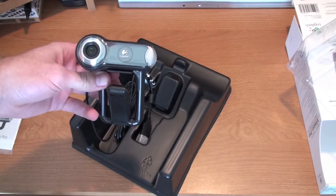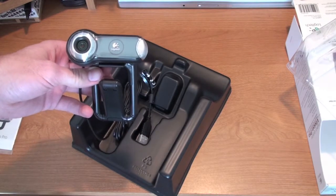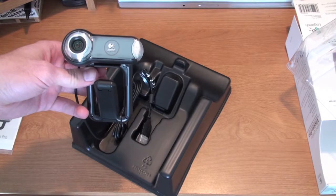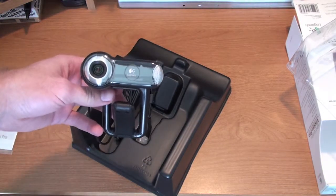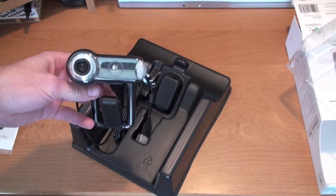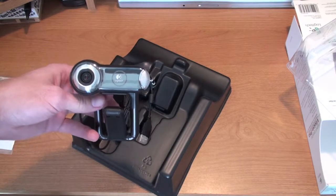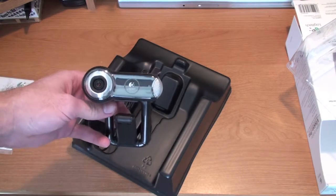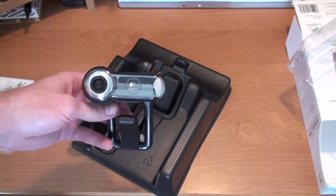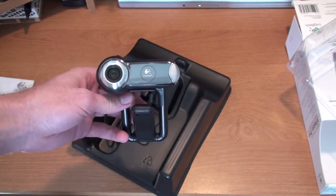For anything you want to use on your computer as far as chat — whether you're using Windows with Yahoo or MSN, or Skype, or iChat if you're on a Mac — this is a great option. Anyway guys, this has been an unboxing of the Logitech QuickCam Vision Pro. The link will be in the description if you want to check it out for yourself. Otherwise stay tuned to the channel for the full review coming up in a week or so. Until then, have a good one.